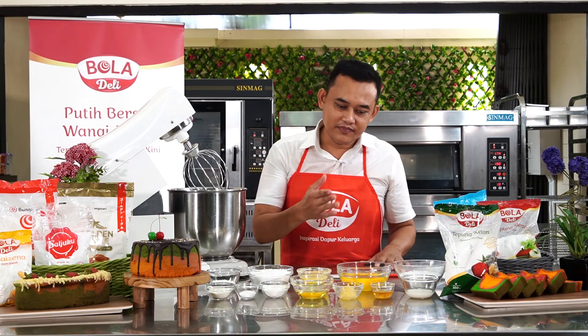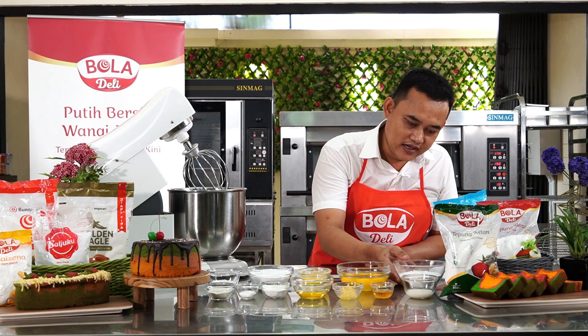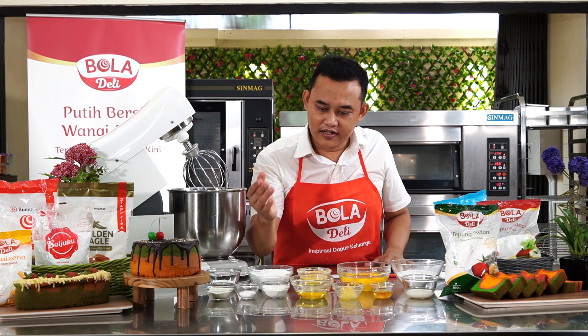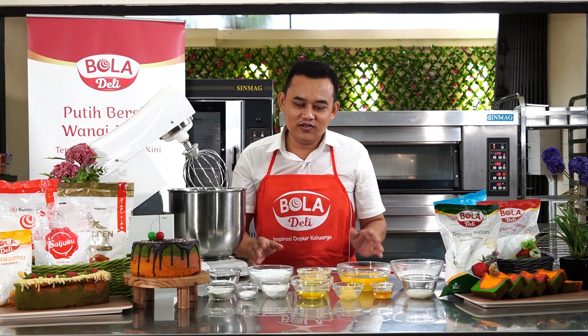Yang pertama ada telur, ada Bola Dairy gula saljuku, ada Bola Dairy tepung beras, Bola Dairy tepung tapioka, Bola Dairy maizena dan kawan-kawan. Daripada saya ngomong nggak jelas, kita mulai.